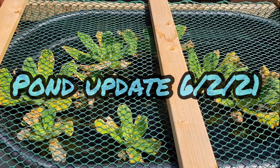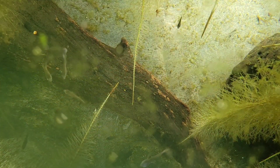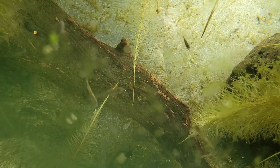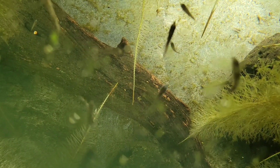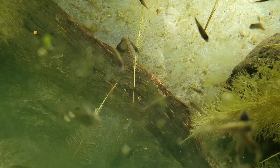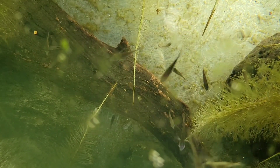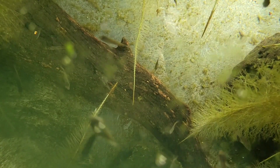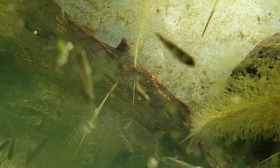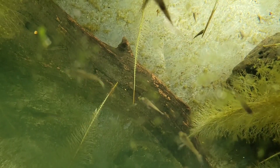Hey guys, Matt from Cichlid Dojo back with another update. As mentioned in the last live video, I was going to do a pond update this week, so here it is. I have three different ponds in the backyard: one 300-gallon and two 100-gallons. First up is one of the 100-gallon ponds.